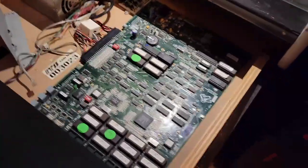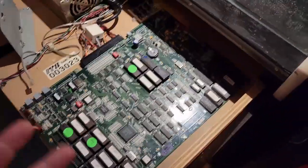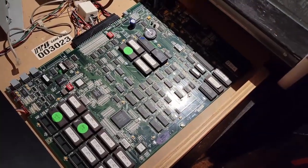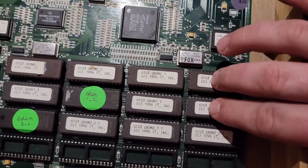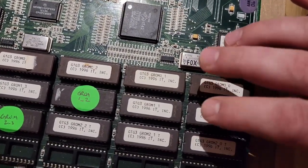I didn't know at the time, but these boards came from the factory in two different ways. They could either be the 8-meg board set or the 4-meg — where 8-megs refers to the size of the ROMs. If it's an 8-meg board set, it only uses two rows of ROMs, but they store twice the amount of information per chip.